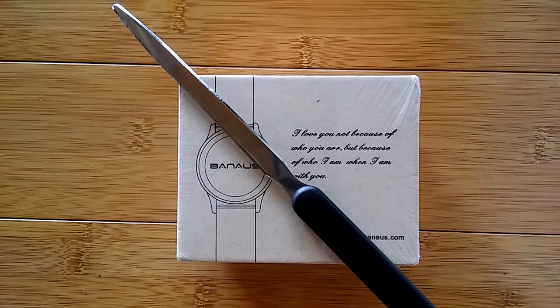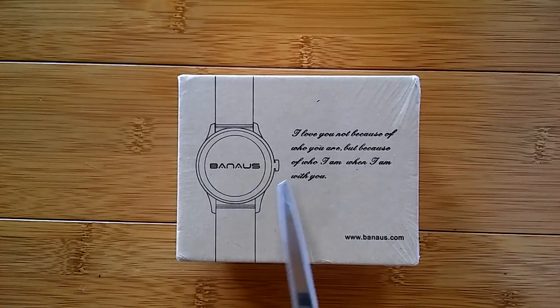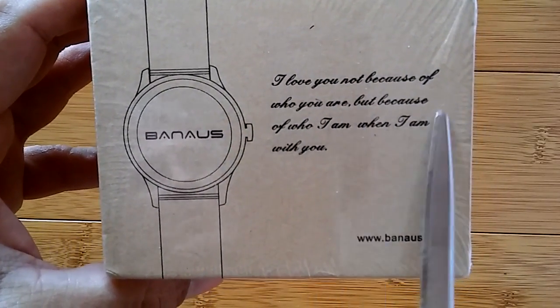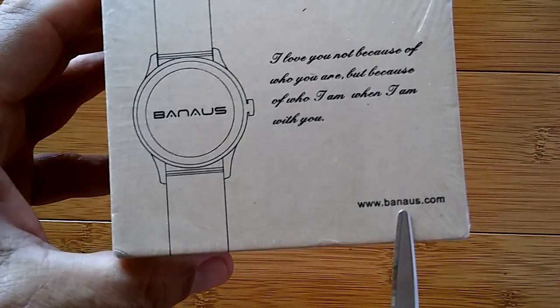Greetings and welcome back to SmartWatch Tix for a brand new unboxing of the Banis B4. I really like reviewing the Banis watches because we always get to go through their logo: "I love you not because of who you are, but because of who I am when I am with you." Banis.